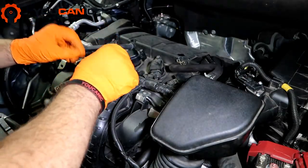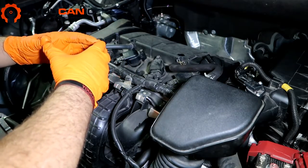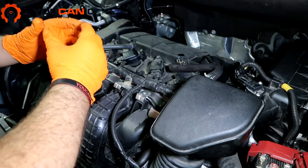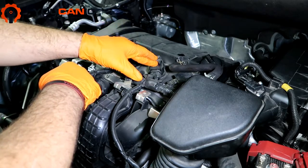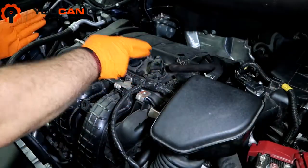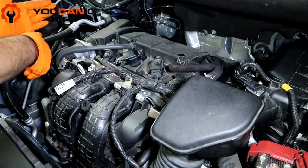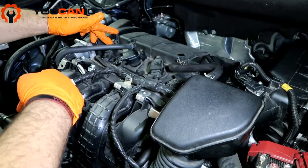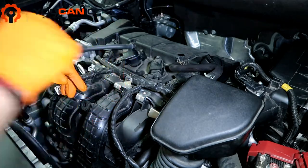So if you're only replacing one and you know which it is from the fault code — if it's a fault for ignition coil one, it will be this one right here; if it's for two, three, or four, those correspond accordingly. Right here we have the transmission side: four, three, two, one. And on this side we have the serpentine belt. So if the engine is mounted this way, the front coil will be number one, two, three, four.